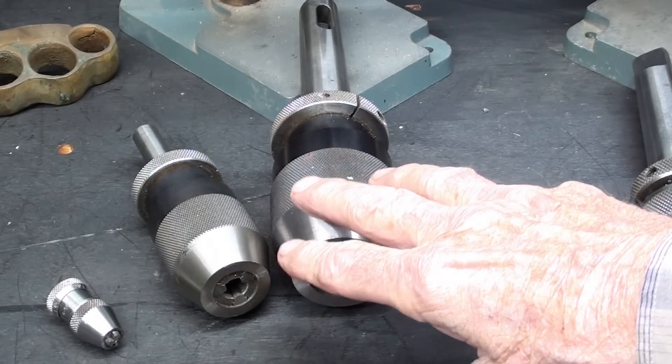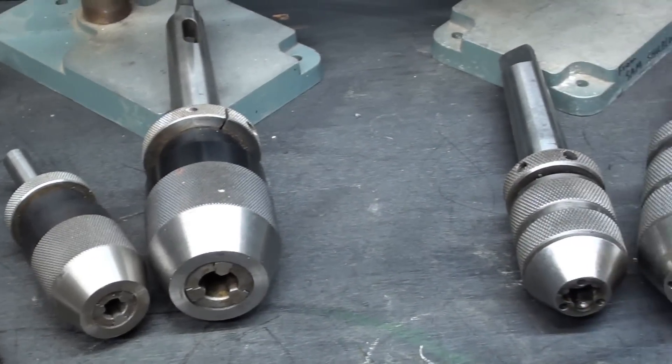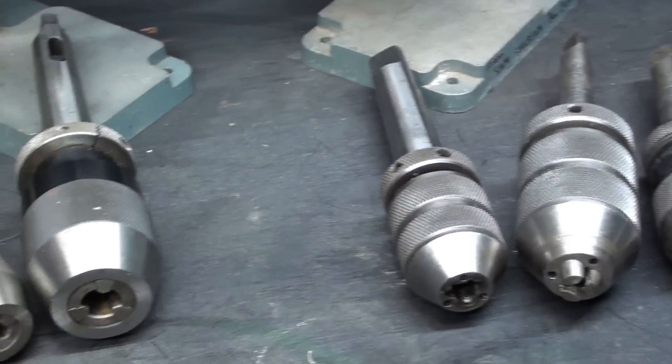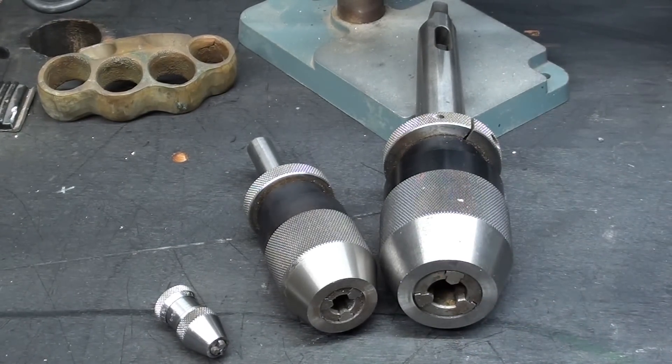They're semi-good, especially if you're just drilling eighth-inch holes in soft pine — it won't slip. But just try that with a half-inch drill in steel. I'm going to talk about genuine German Albrecht chucks first, then switch over to other brands of keyless chucks which are also high quality and won't cost nearly as much, and I will be showing you prices later in the video.